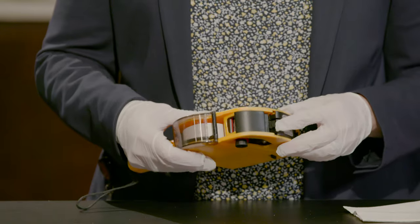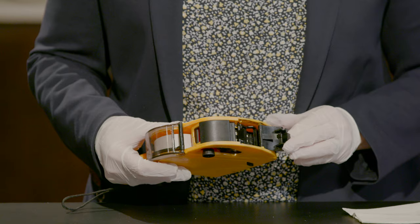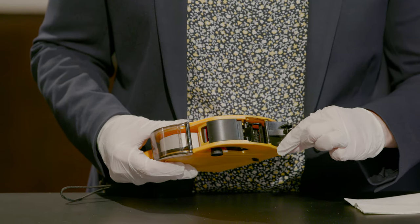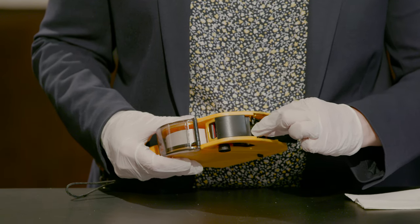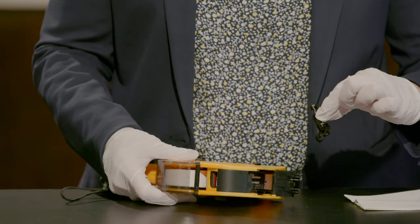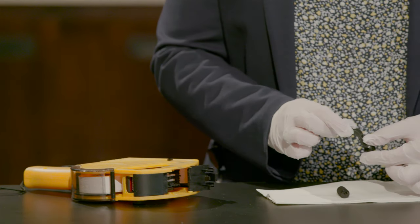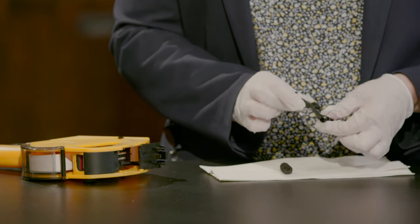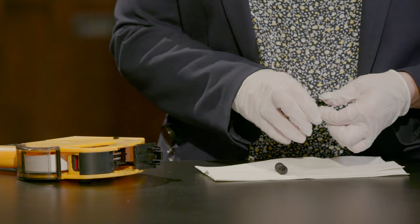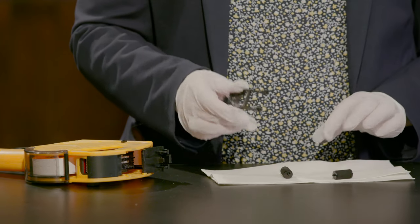So the first thing you want to do is open this little door here that covers the ink roller. Then you'll see the holder has a black tab that you just want to pull up — kind of wiggle it out. Next, just take the old ink roller off the holder.